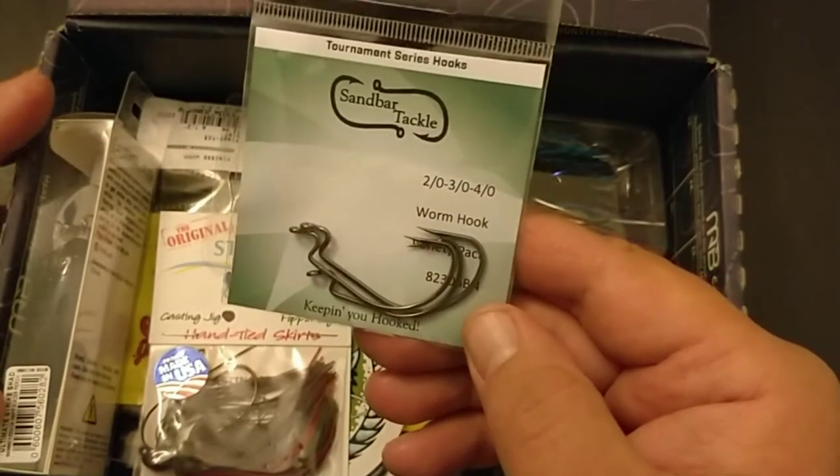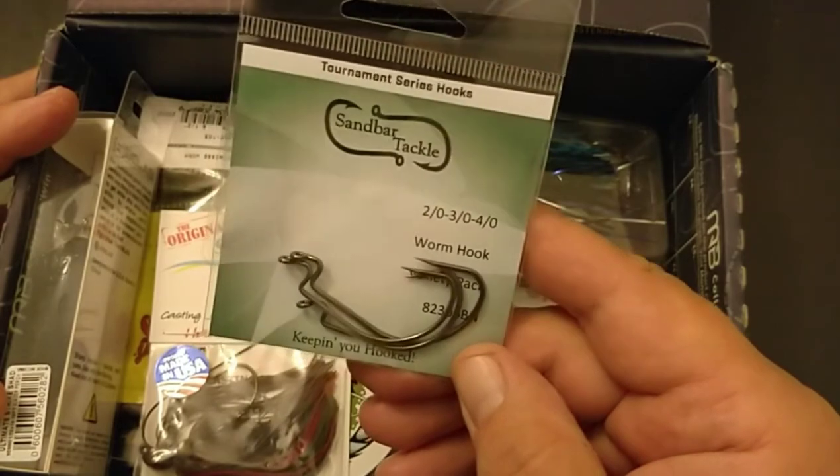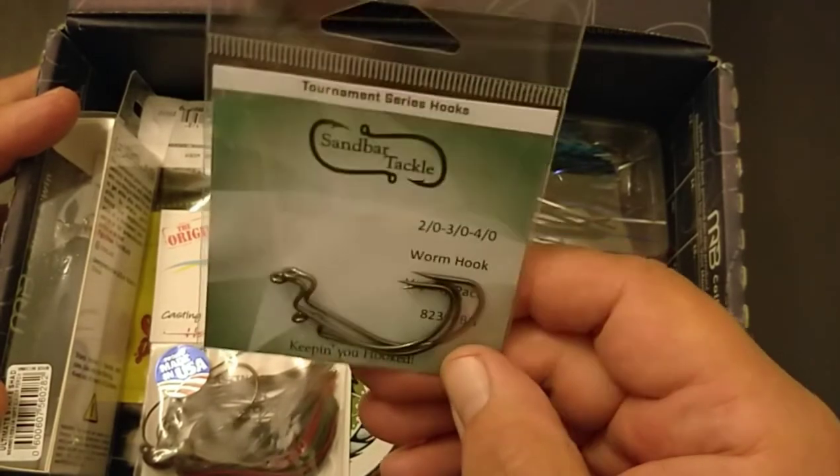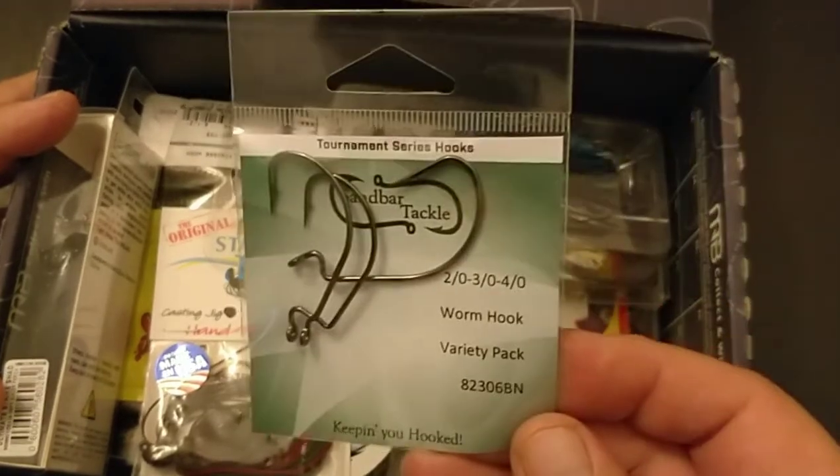It's kind of like a stouter G-lock style hook. These are by Sandbar Tackle. It says you have a 2-out, a 3-out, and a 4-out worm hook in here, so I guess you can try their hooks.